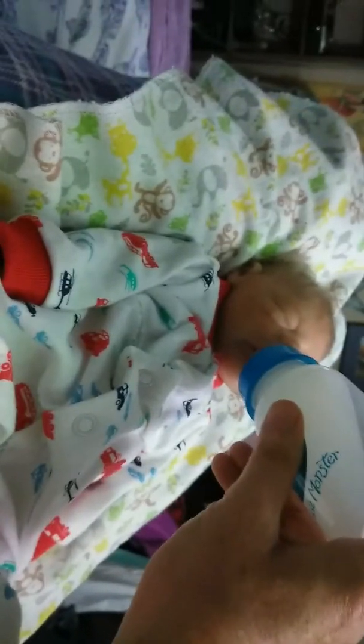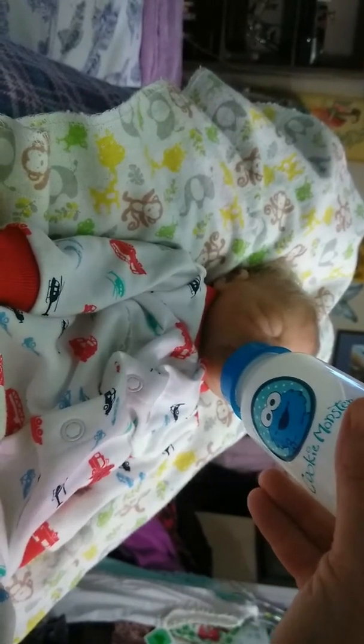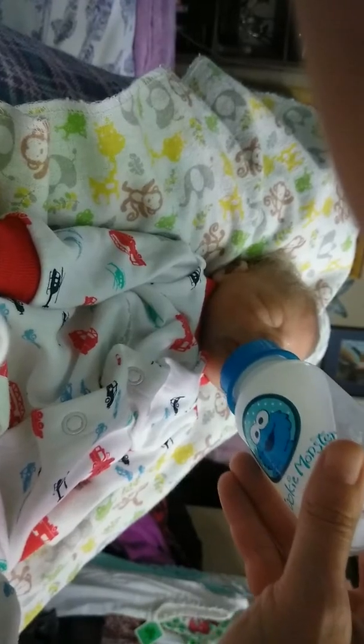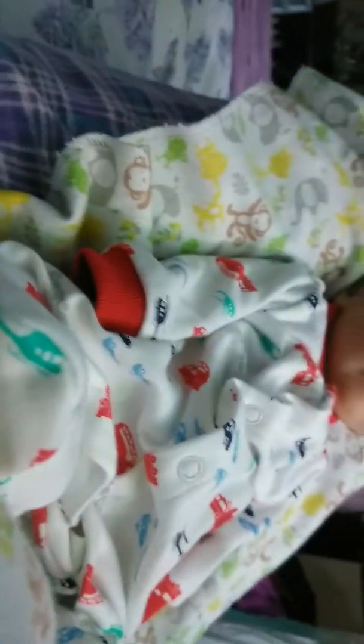He's got Cookie Monster on his bottle. That should be good enough. Let's wipe your mouth — wipe your mouth, put the pacifier back here.